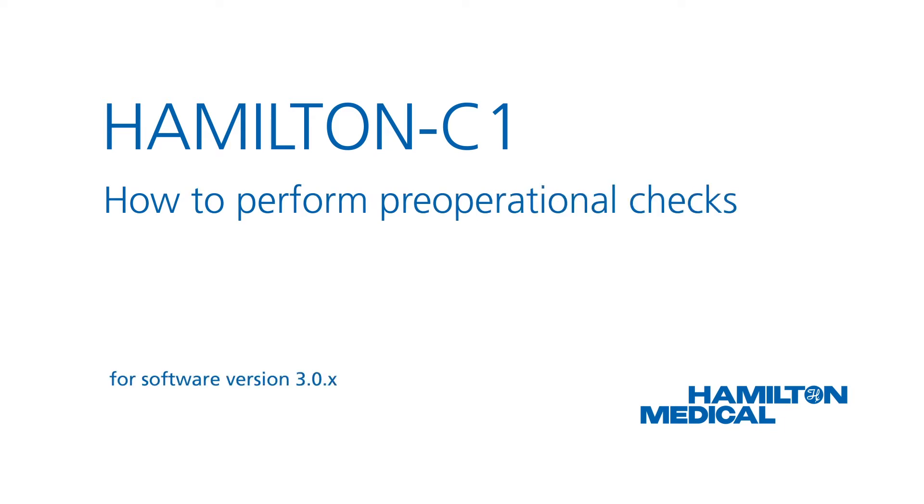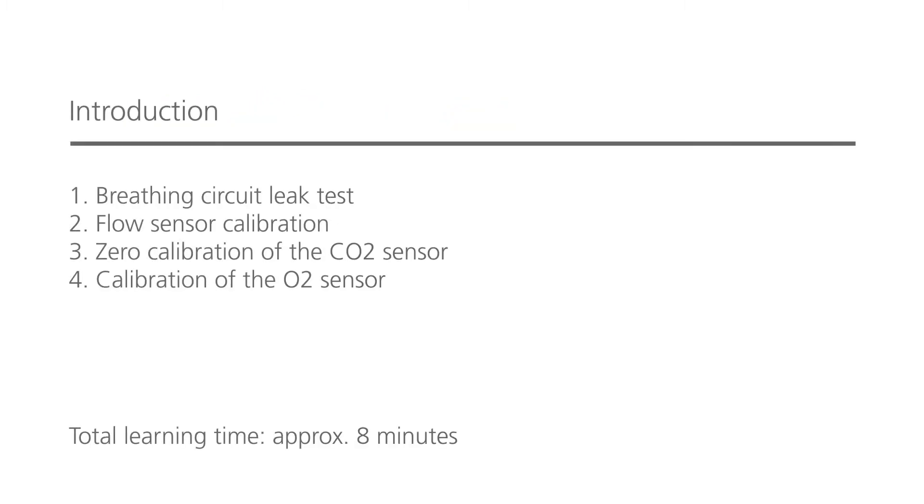This how-to video will show you how to perform the pre-operational checks, including calibration of the flow sensor and a breathing circuit leak test. You'll also learn how to calibrate the O2 sensor and zero calibrate the CO2 sensor if this option is available. Make sure you always do the pre-operational checks before connecting a new patient to the ventilator and after you've connected a new breathing circuit or any other new component. You should be able to complete this whole module in less than 8 minutes.